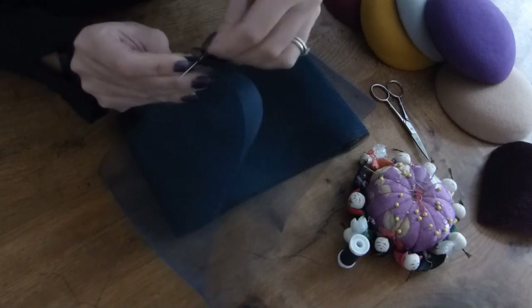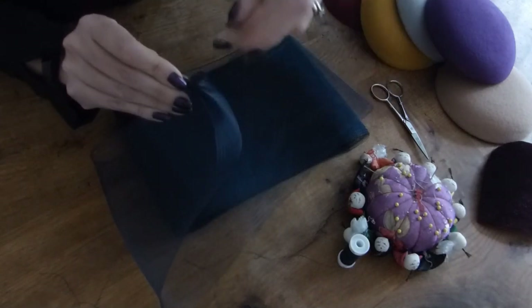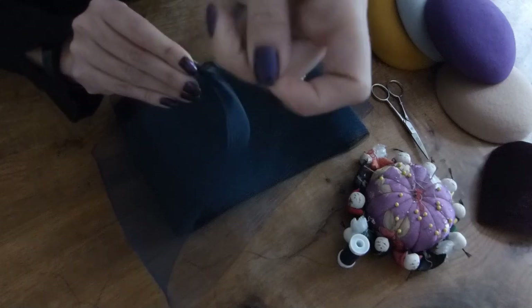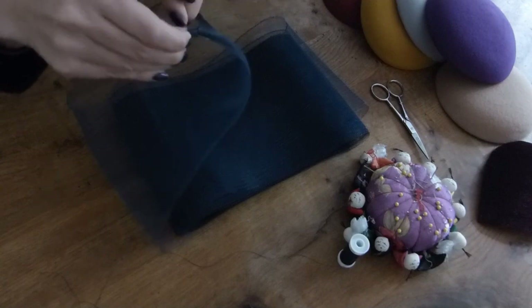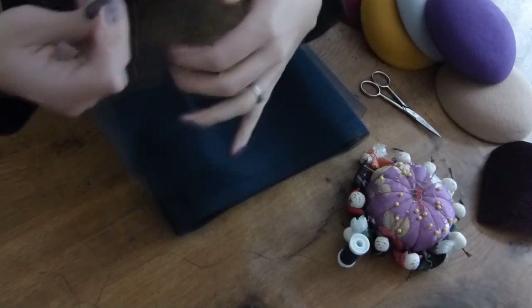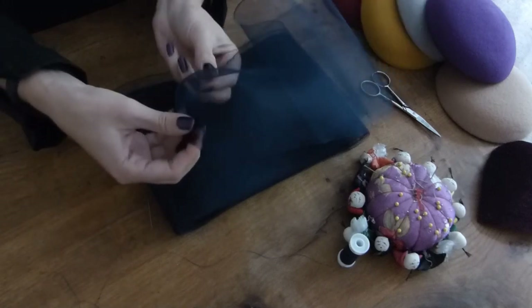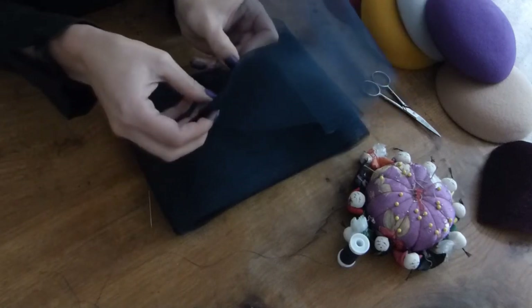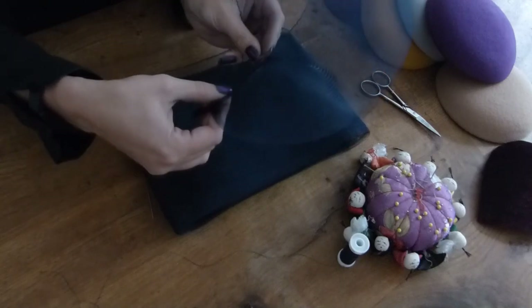So I've just put a little knot in the ends. There we go. And then what I'm going to do is scrunch up the way and pleat the side.